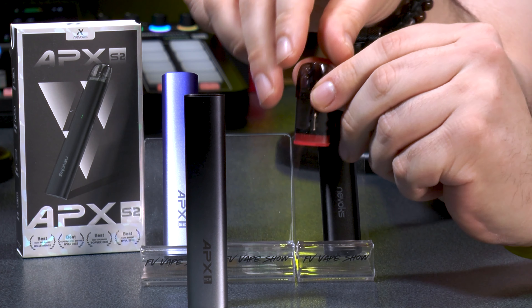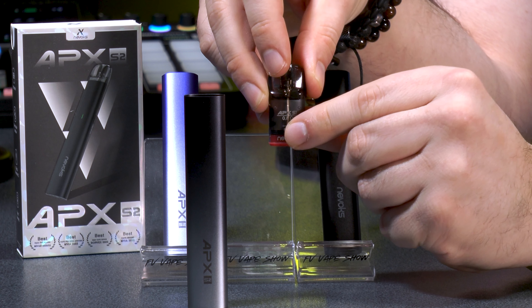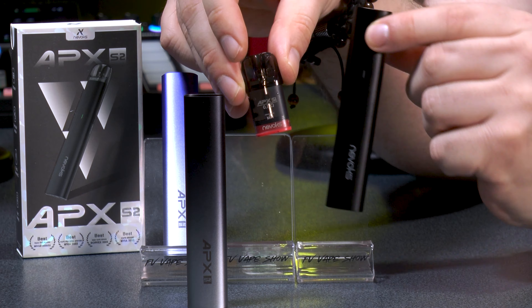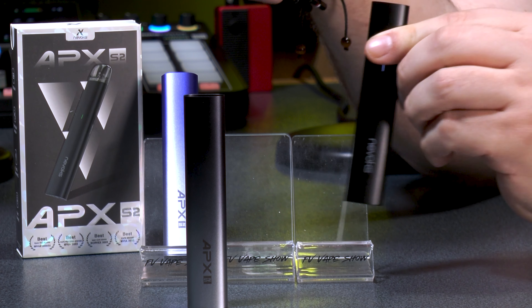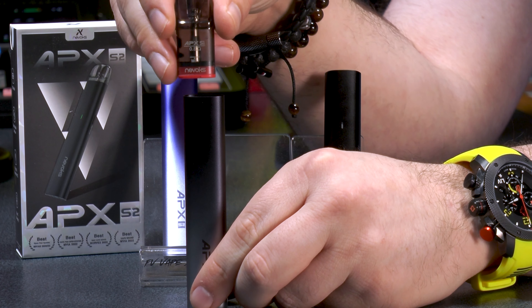If you've seen any other Nevox devices — such as the Page Air, the Apex S1, the Apex S2, or the Apex C1 — you can use the same pods throughout the entire range. The device's power is a 1000mAh battery, covering up to 30 watts max power.